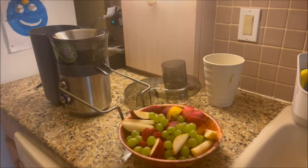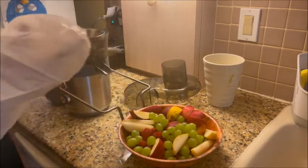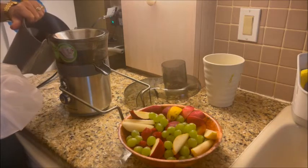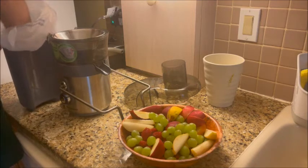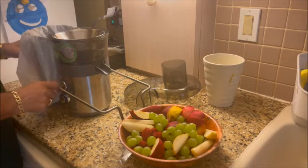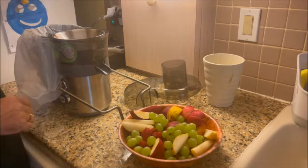We're getting ready to make a mixed fruit juice out of the Hamilton Beach juicer. The first thing I'm gonna do is put a bag in this little bucket right here where all the pulp goes after it's juiced — it's a lot less work when you have to clean up. We're gonna go ahead and put that in there. That's where all the skins and everything else go.